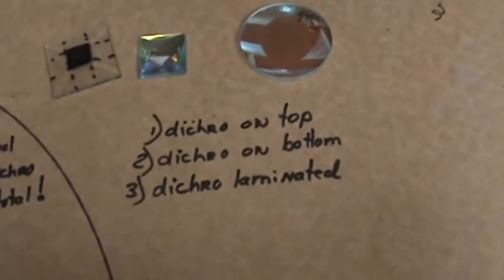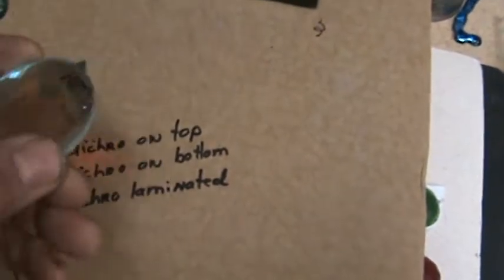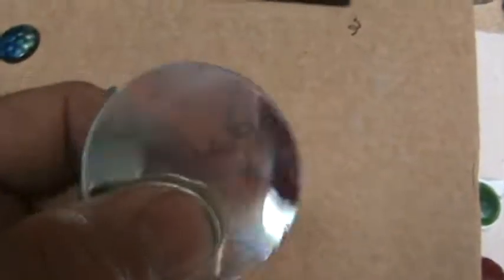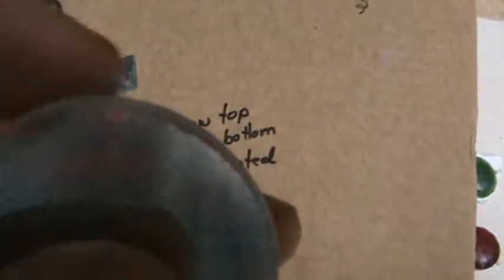The only other way to approach a dichroic bevel is the labor-intensive way that I'm doing it. You cannot scratch the dichro in this case. However, there's a trade-off. There is a trade-off with doing the dichroic the way that I'm doing it. You cannot touch the dichro. The trade-off is this: I have to grind the edges by hand — all these dichroic bevels that I'm making that you're soon going to see for sale.